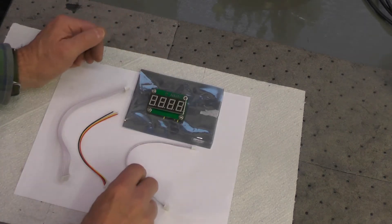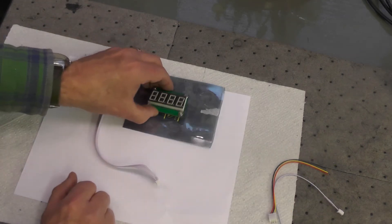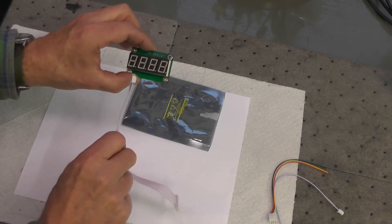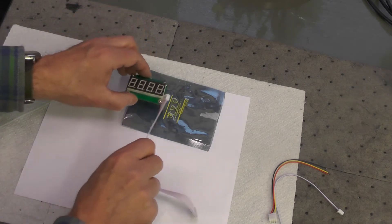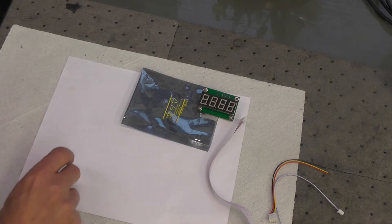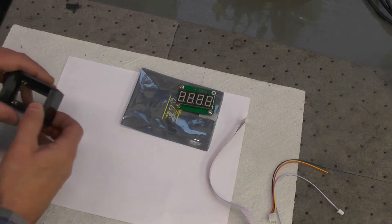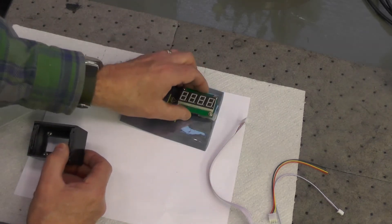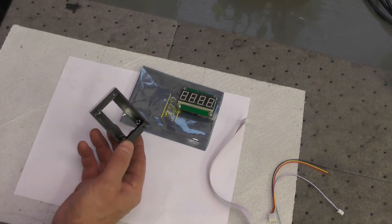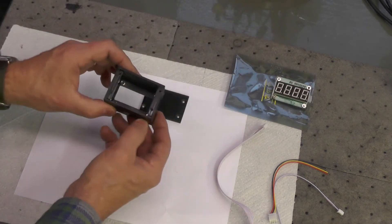My intention is not initially to install these two items, but I will obviously install this board and this jumper to the control system of the mill. Now, to install it, there's a couple of options. One is to do some cutting on the control box of the mill itself and install this to the faceplate of the mill, which I'm not going to do. Instead, what I chose to do is make my own little box.